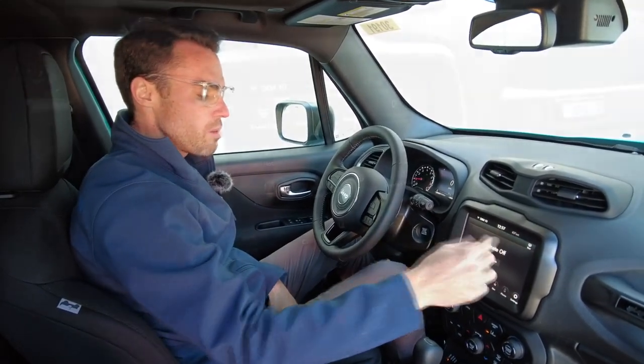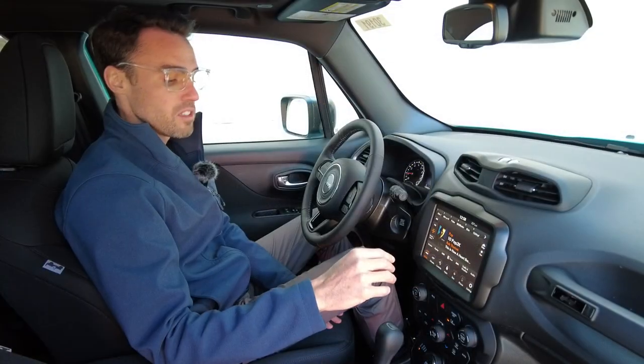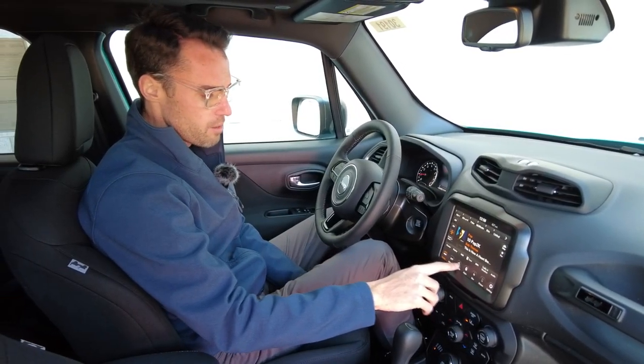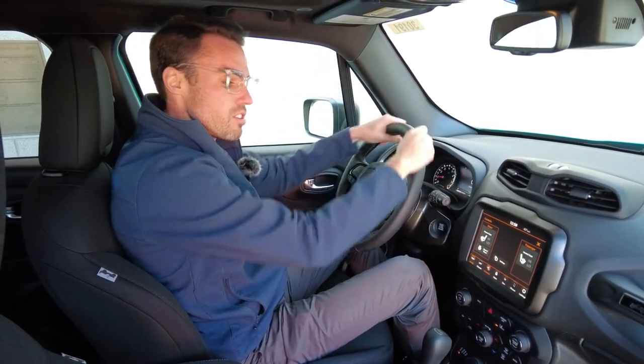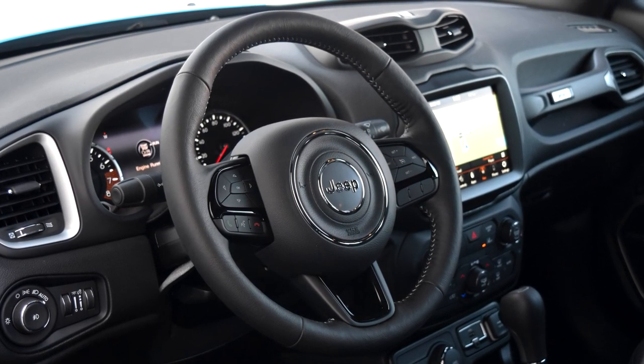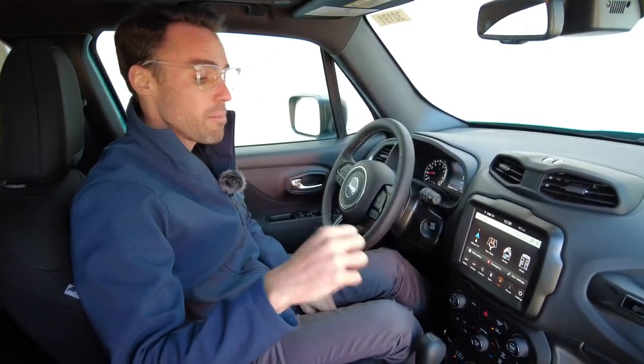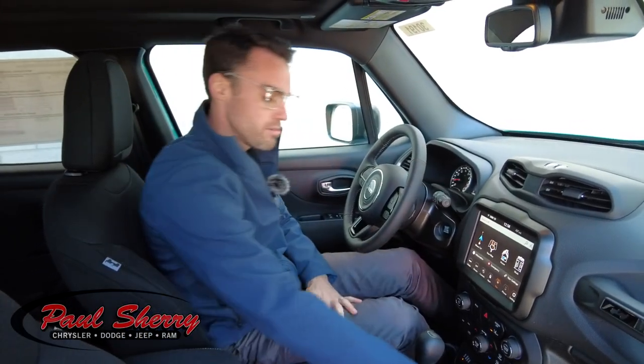This has the big 8.4-inch touchscreen radio. Of course it does your AM and FM, and also comes with six months of Sirius satellite radio. There are some comfort features here as well — you got your leather-wrapped steering wheel that's heated, super nice. Of course, heated seats up front. It does have navigation built in, but in addition to that it's got Apple CarPlay and Android Auto. So as you plug your cell phone in with the USB, it's going to pull up your navigation right from your phone as well. Text messaging, phone calls — all of that can go right through Apple CarPlay and Android Auto.